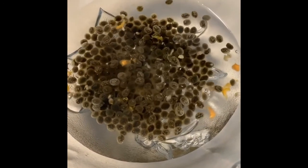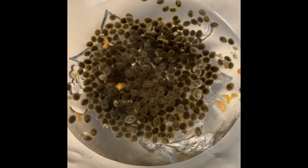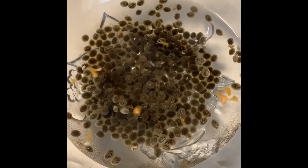I'm just adding spring water and going to let these soak. I will put them in the food dehydrator tomorrow morning.